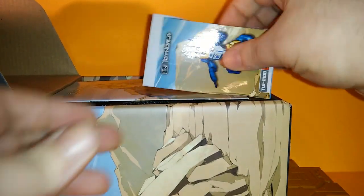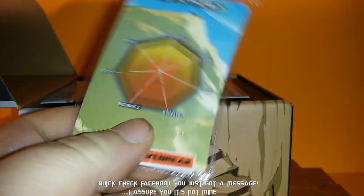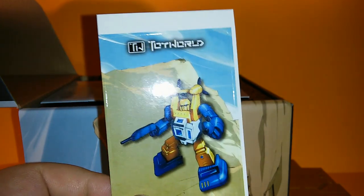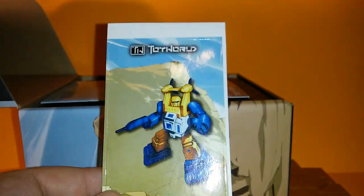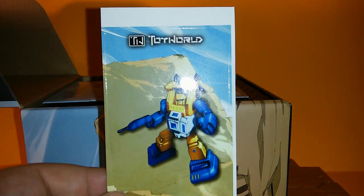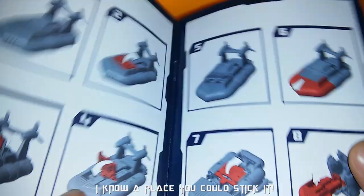Open it up — you got your standard card. Comes wrapped in plastic already. Tech specs on the back, of course. You get a sticker for some reason — no idea why, I would never use a sticker, I don't know what I'd put it on. And you got the instruction book — standard book.